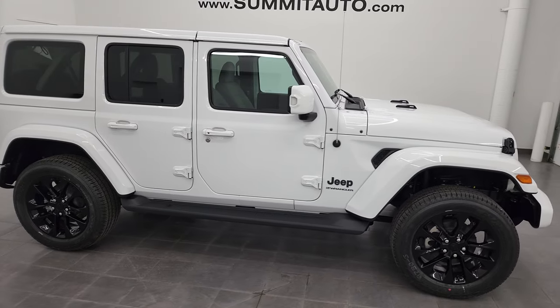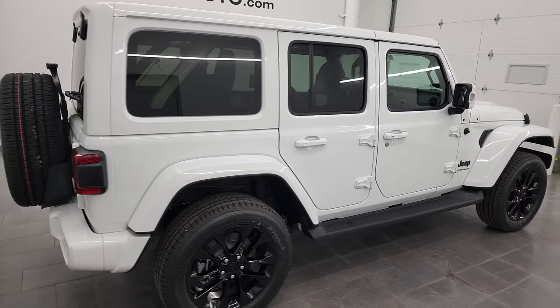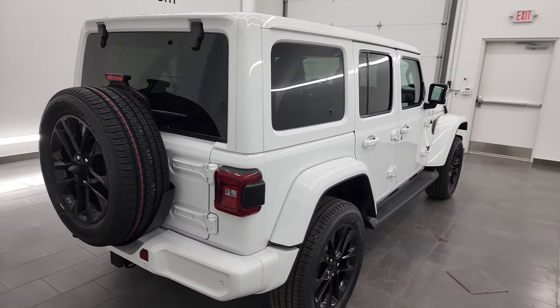Hey everybody, this is Brett, and this 2023 Jeep Wrangler Sahara High Altitude is stock number 23J27.